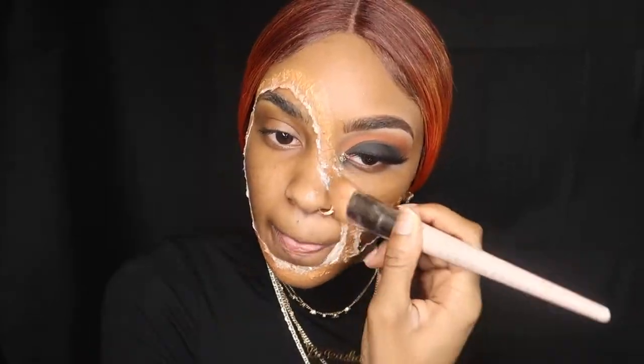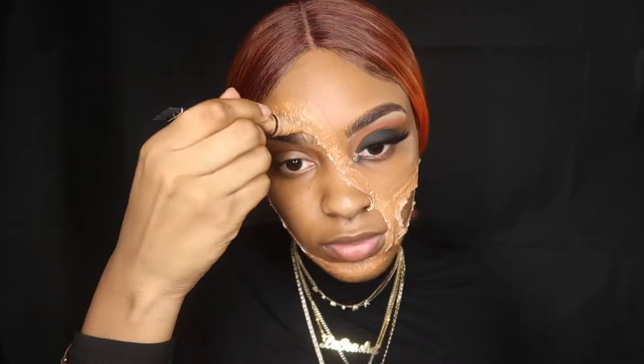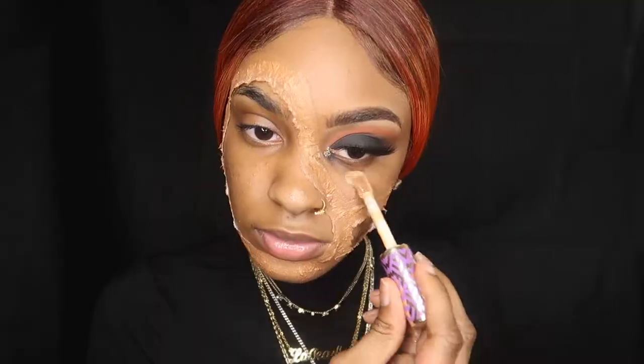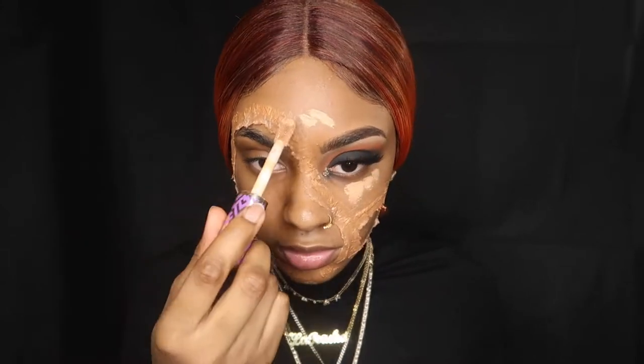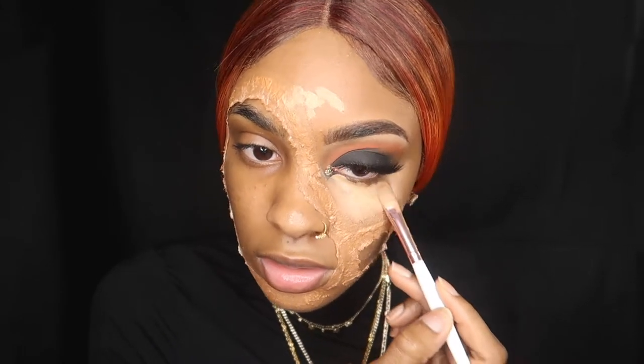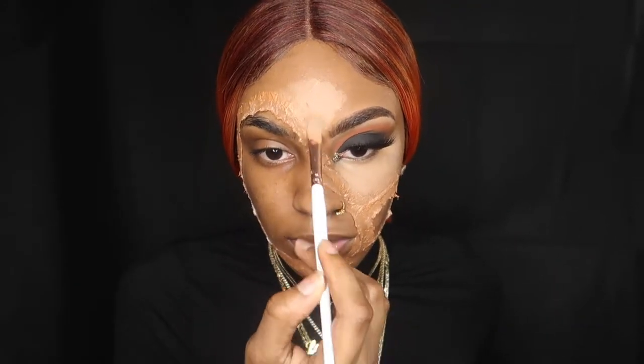Now we're going to take our foundation and cover our full face. This is a NARS sample.